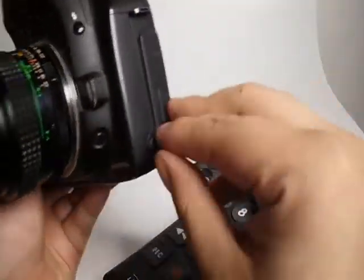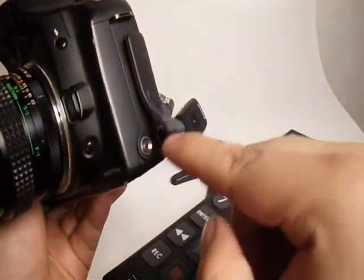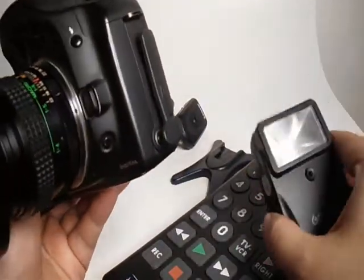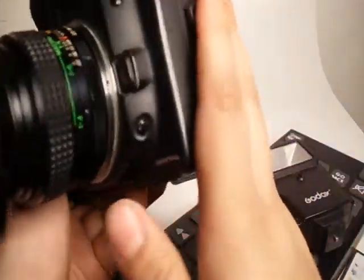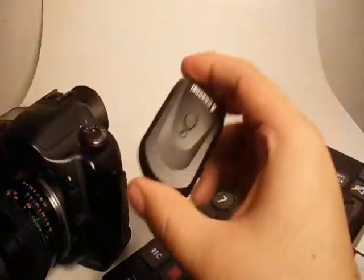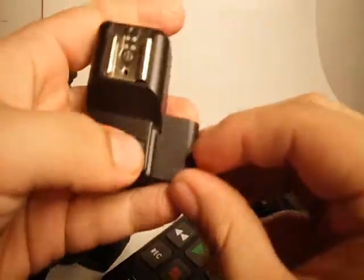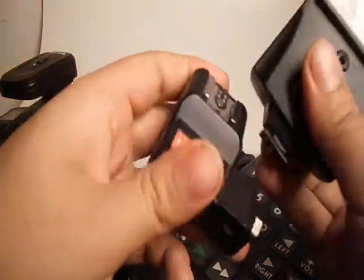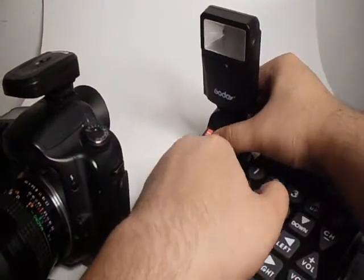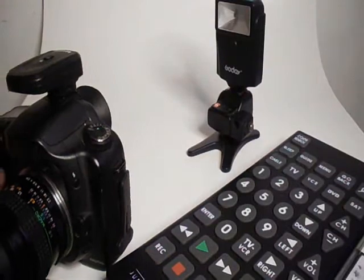After that, if you want to get your flash off camera, what you usually do is use a PC sync cord — basically a cord that goes from your sync port to your flash. From there, most people go to a set of wireless triggers, which has a transmitter that goes on the hot shoe of your camera and a receiver that goes on your actual flash.